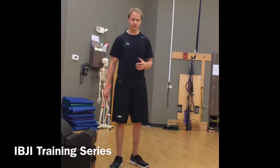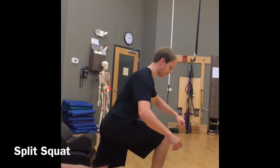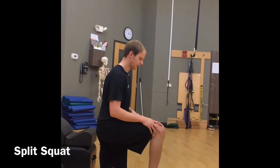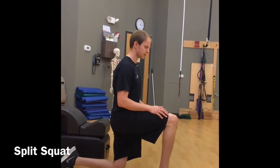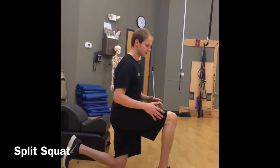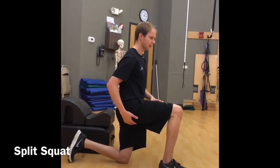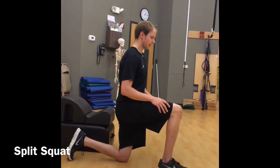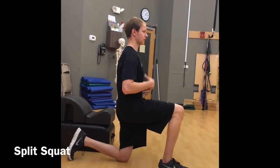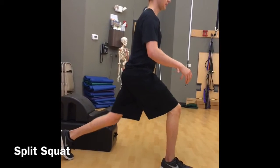For the split squat, the setup is pretty straightforward. I usually like to have my athletes start on the ground. I like this one as a regression before the Bulgarian split squat simply because it's easier to do. It's going to really focus on the glute medius, the glutes, and even the hamstrings. Have them start on the ground, keep the core tight, chest tall, and just make sure they stand straight up and straight back down.